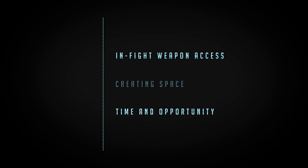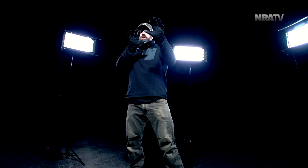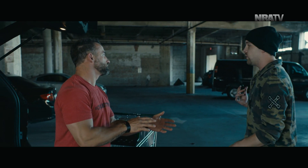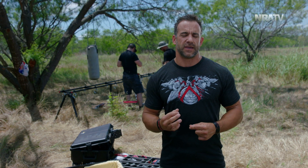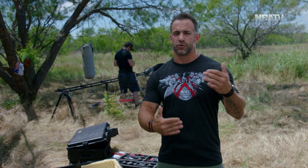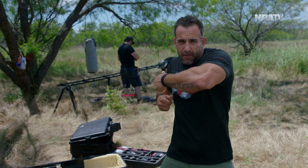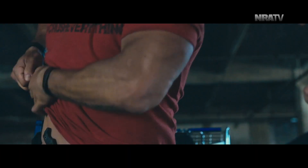In-fight weapon access is something that we actually have to understand. Just having a firearm in an engagement dealing with a threat isn't going to cut it. That's why you have to layer combatives and understand how to use your hands and at least protect yourself in a threat scenario. We want to get our hands up, protect our central nervous system, and create that position where it allows us to access our weapons seamlessly and efficiently. If that guy was standing in front of me and he threw a shot or threw a strike, I want to be able to protect my head while manipulating my material and getting access to my firearm.